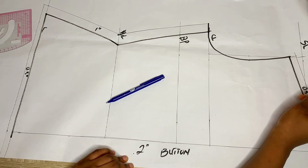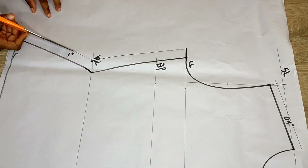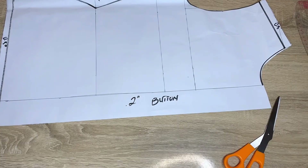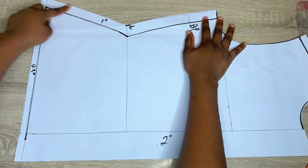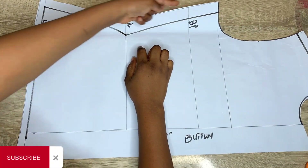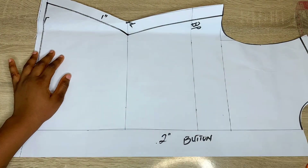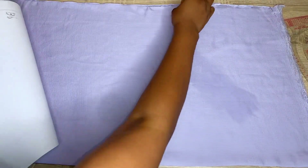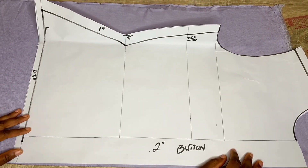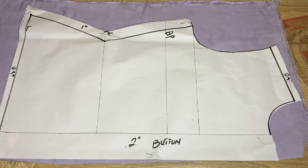After that, my front pattern is ready, so I'll go ahead and cut it. Be careful while cutting, and do not forget to cut along your allowance line. This is my front pattern ready. For those who don't like their waist being curvy, you can add an extra 2 inches to whatever you get at your waist — it totally depends on what you want. I've gone ahead to put my fabric on fold using the measurements from my pattern. I'll place the pattern on the fabric, pin it down, and cut it out.